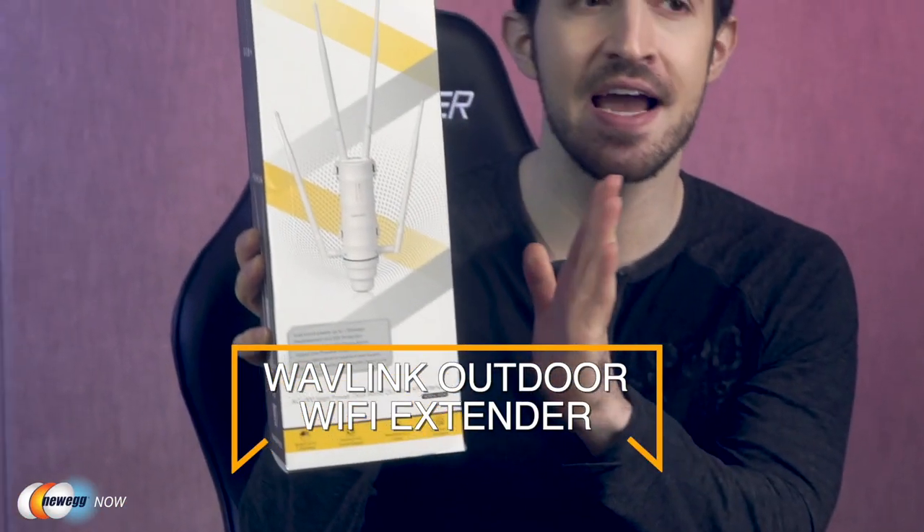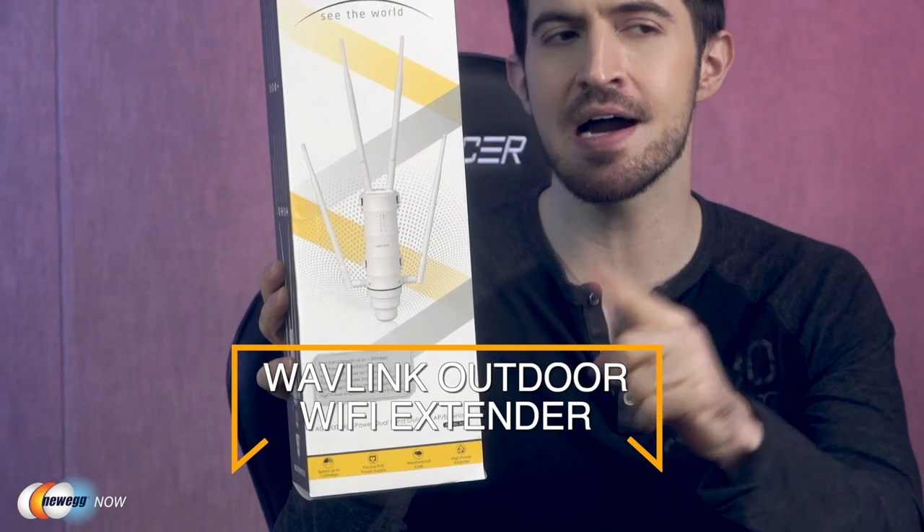What's up eggheads, Kenan here with Newegg Now, always bringing you the best products for the best prices. Does your outdoor wireless network kind of stink — dead spots, short range? Has rain, snow, or extreme heat destroyed your router? If you need a way to expand your outdoor network for your business, home, or both, I've got the Wavelink outdoor Wi-Fi extender. Let's get it out of the box.